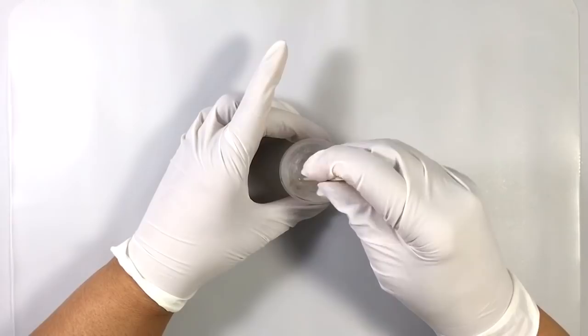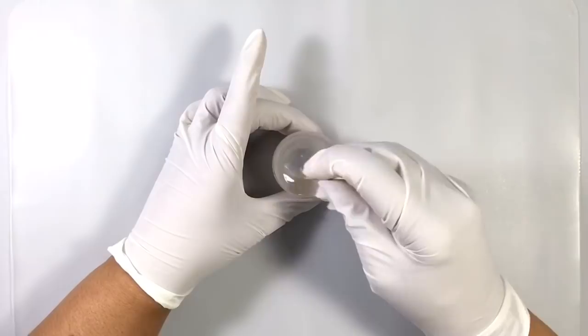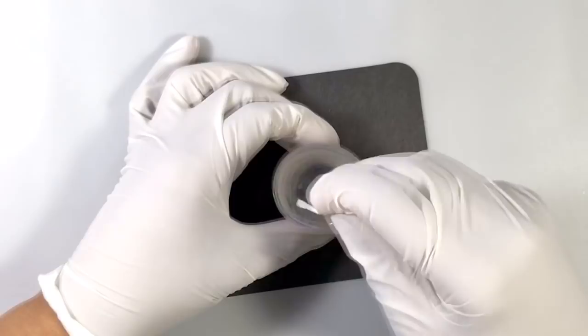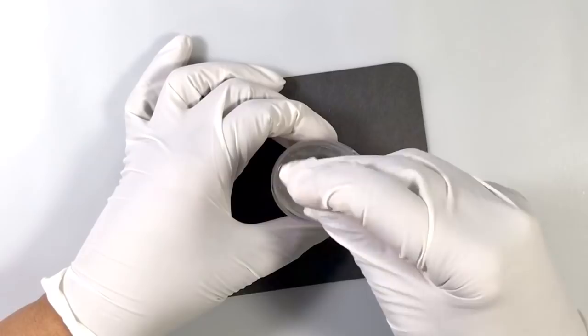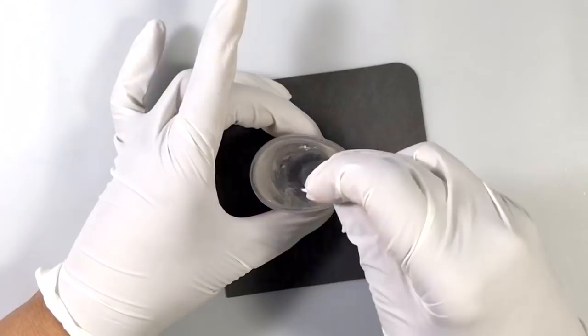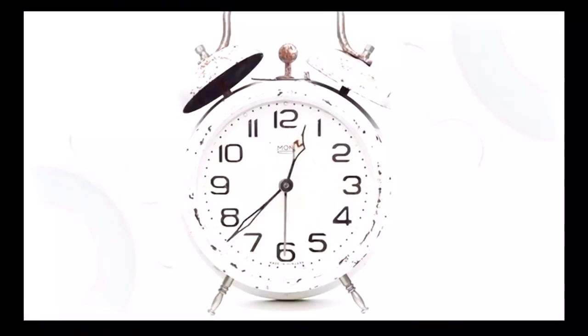When you first start to mix resin, what once was clear starts to look very cloudy. You want to mix resin for at least three minutes for most resins, and you'll see that when you approach the second minute or so, your resin starts to look clear again. The striations will diminish as the resin gets properly mixed. Don't mix too quickly because that just increases your bubbles. Make sure to scrape along the inside of the cup and the bottom to get everything well mixed.